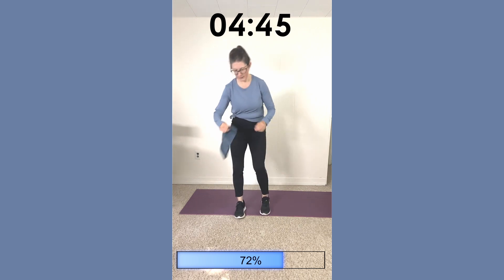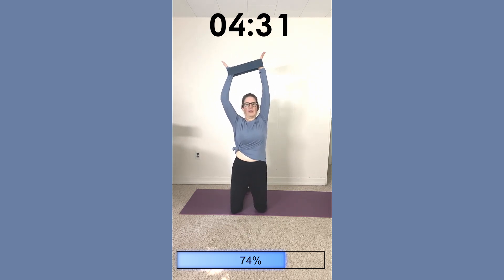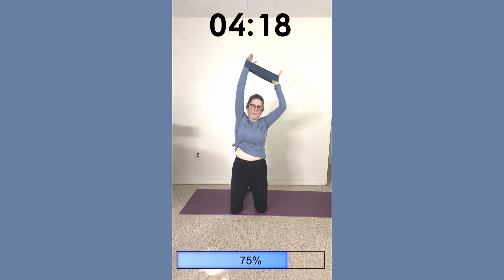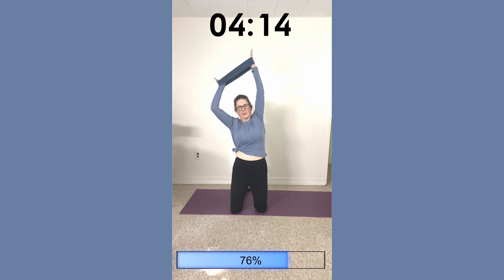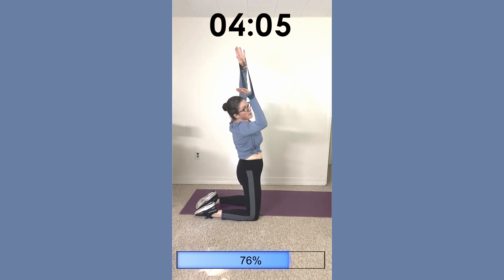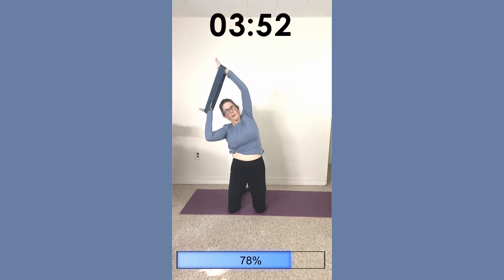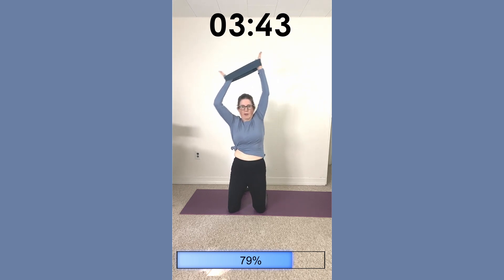We're going to bring the band to our hands and have it up above our head. Stand or kneel with your hands above your head, and just pull the right arm down and then the left arm. You can even add a bit of a side bend as you pull. Keep the back nice and straight. Pull down as far as you can. Let's go for three more, two, and last one.